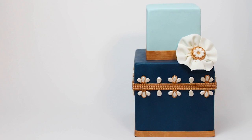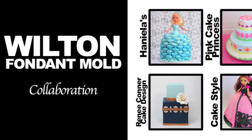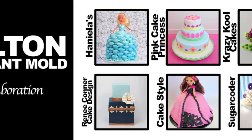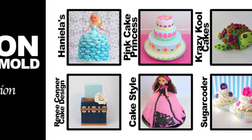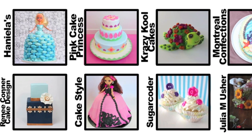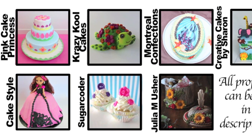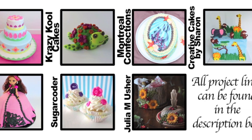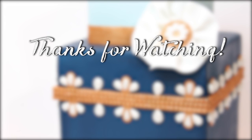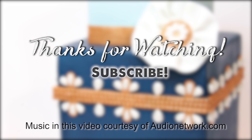I hope you enjoyed this tutorial. If you did, give it a thumbs up. And don't forget to check out the other projects from this Wilton fondant mold collaboration. You can click on screen now for the full playlist or find links to each individual video in the description box below. And make sure you subscribe so you don't miss new videos.